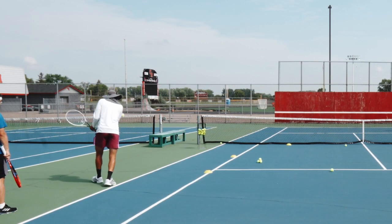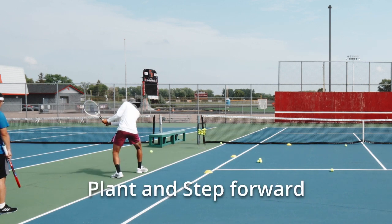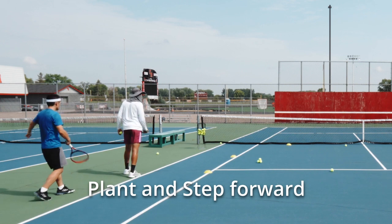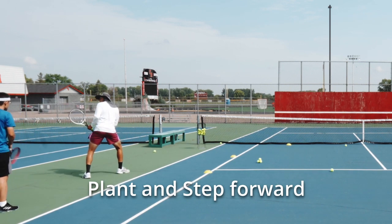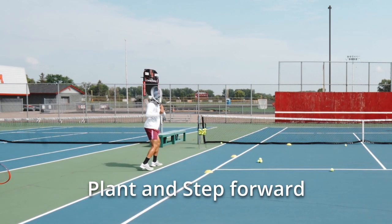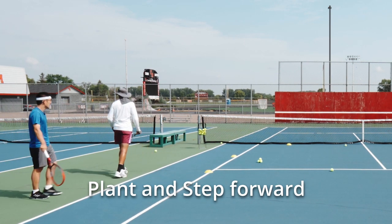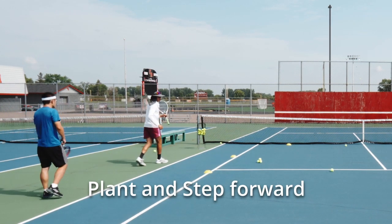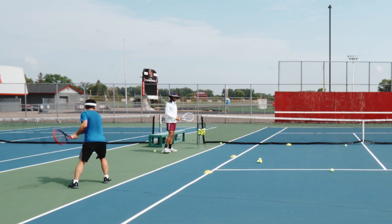I want you to really try to plant and step forward through your shot. It's going to require you to really get set up properly with a wide stance. But the more you can plant with a firm foot and come forward — like stepping through the door — the more comfortable you will be directing the ball and transferring energy.